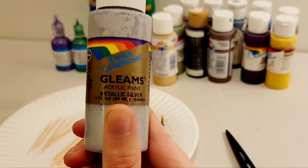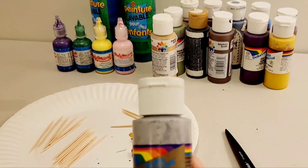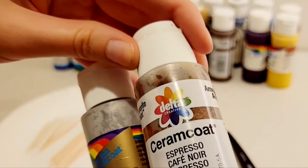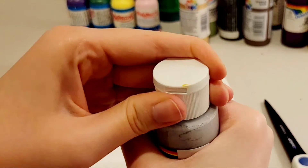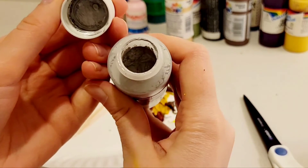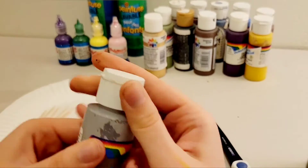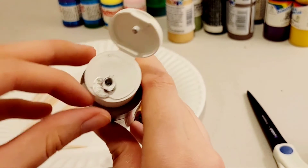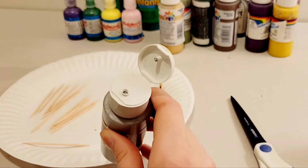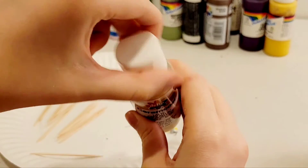Oh guys, we got a little treat today — some Gleams acrylic paint. These are two different brands. This is metallic silver though, that's fun. Oh my gosh! Oh we got some pickings here guys. Oh yeah, look how satisfying this is — it's a twist cap, you just twist it off. This is perfect. Beautiful. Alright, next is a latte, let's check it out.